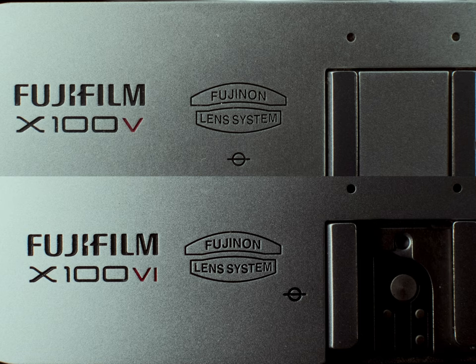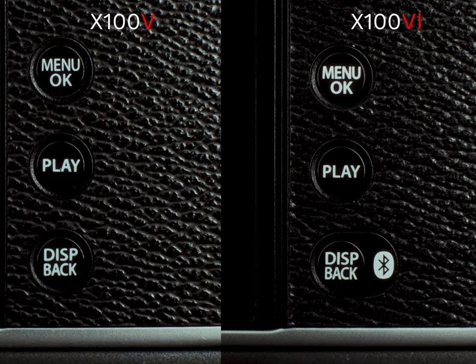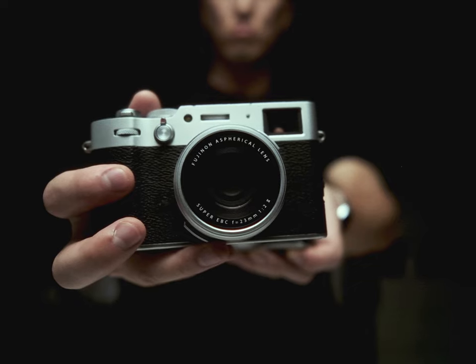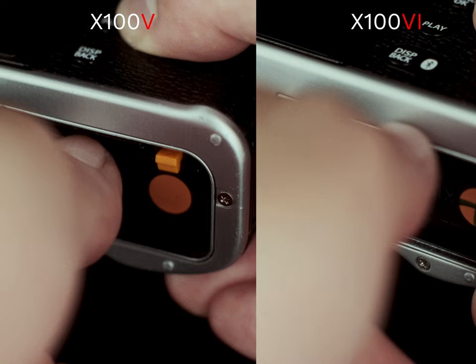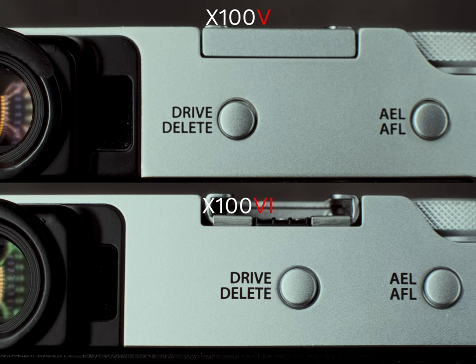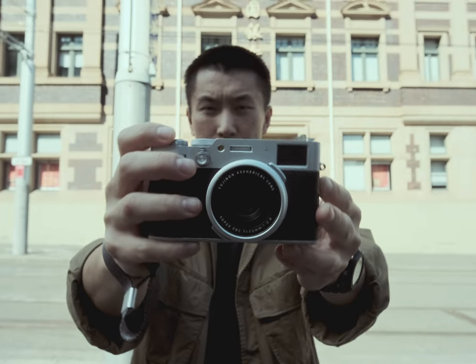The jump from the X100 V to the X100 VI isn't as groundbreaking — more or less what I expected. We got the usual hardware hand-me-downs from the XT family: the X-Trans 5 40-megapixel sensor and the X-Processor 5. A few external cosmetic changes don't really impact the general functionality of the camera, aside from the placement of the drive/delete mode button being closer to the right for easier access, and the extra tilts of the LCD screen. All this still feels pretty standard, until of course the introduction of IBIS.